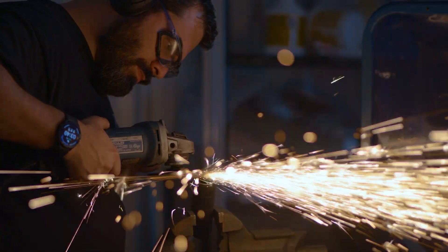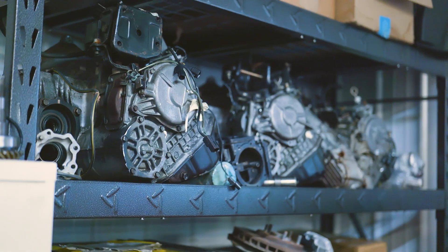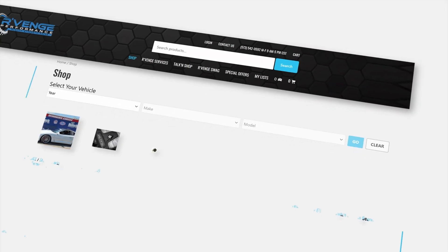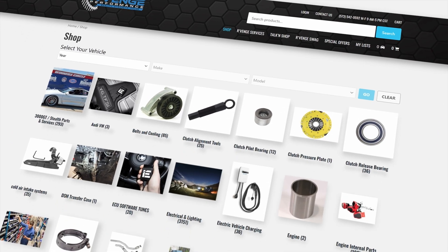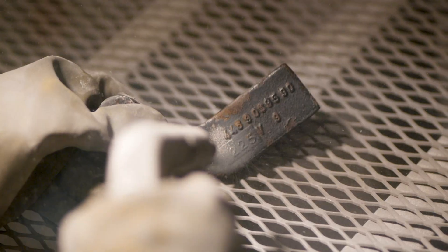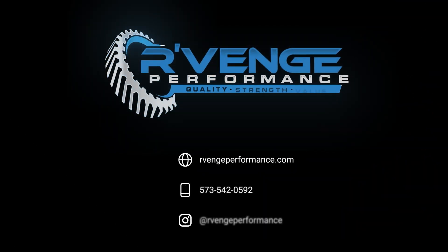Revenge Performance is the place to get the parts and the advice to help right the wrongs on your vehicle. We partner with the industry leaders in parts distribution and warehousing to get you the best possible prices, the widest selection of parts, and the fastest shipping. With our real-time inventory on our website, if we say we have it in stock, it's ready to ship from us or from our many national distribution partners. With hundreds of thousands of parts available, I guarantee we can get revenge on your ride.